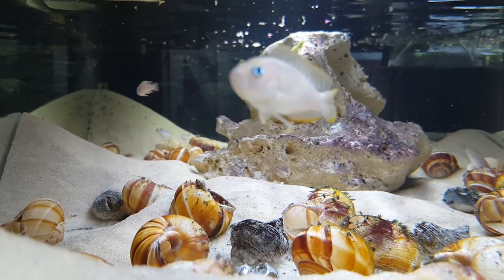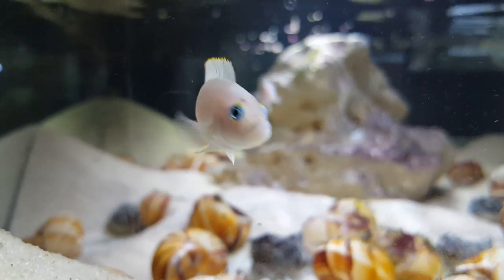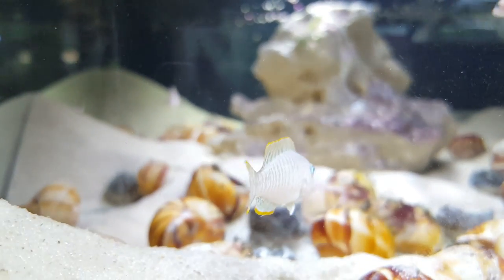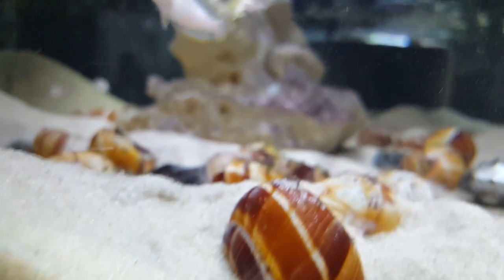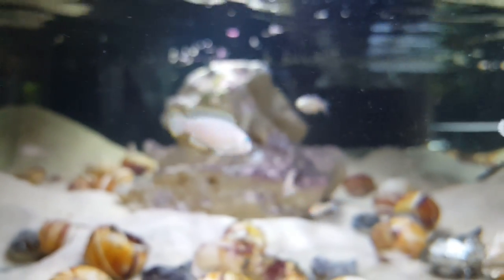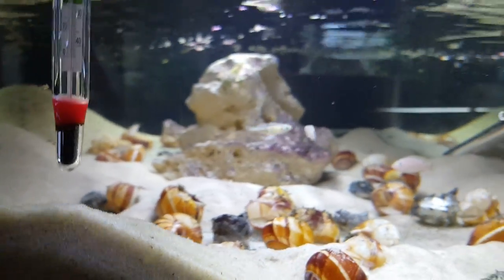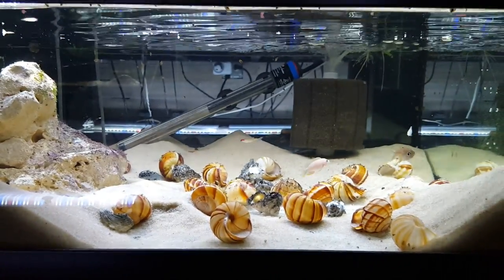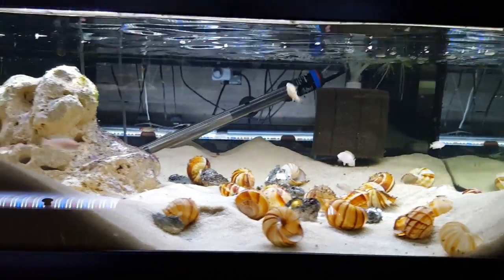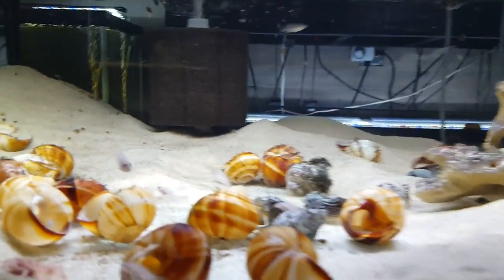The fry start out very tiny — that one little fry is difficult to see and blends in well with the sand, which is the idea. They don't grow particularly fast; some of the juveniles that are a couple months old are only about three-eighths of an inch. So they're a slower-growing fish. I was feeding just crushed flake and micro pellets, and the fry were growing. Then I started adding live baby brine and found they're growing a little faster and I've got more fry.